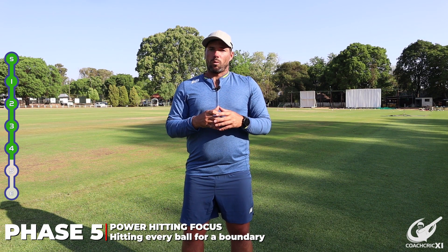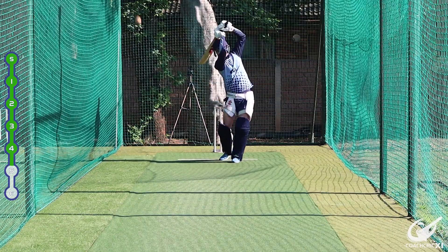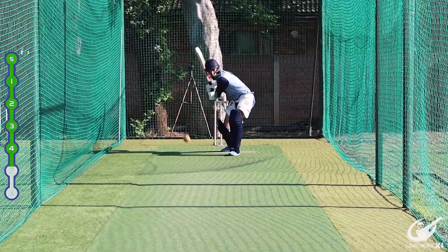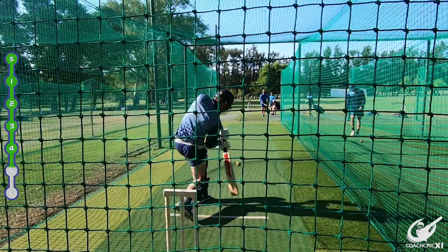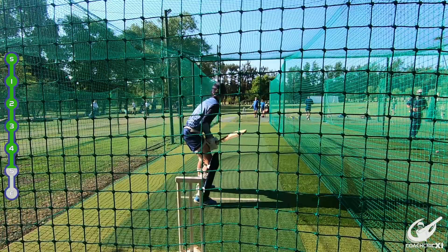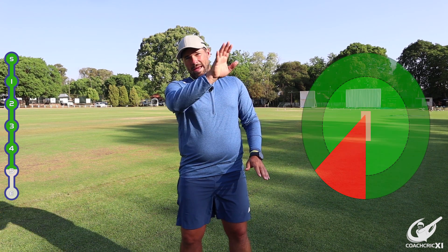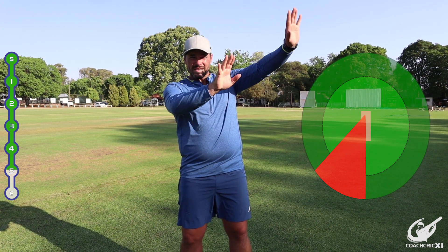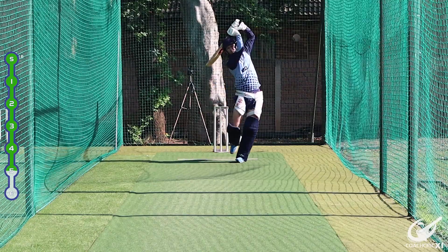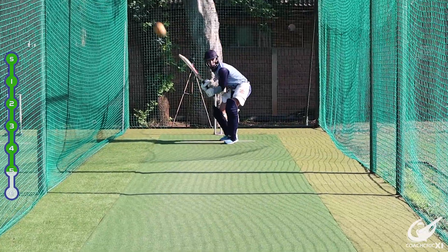The final phase is about extending range as a batter and doing some range drilling. Each batter focuses on two areas where they can hit boundaries in the air. Zenon's two chosen areas today are over extra cover and a straight cow area. If a ball isn't quite in that zone, he takes a more controlled option, but the priority is getting forward and extending the hands through the contact point.